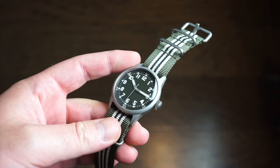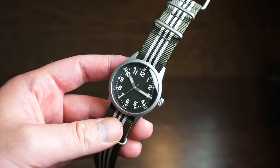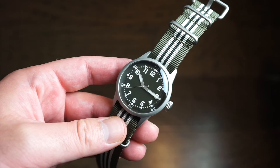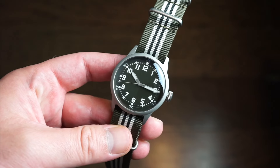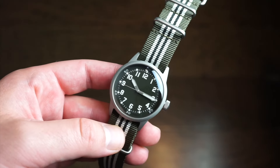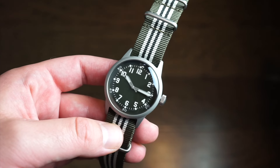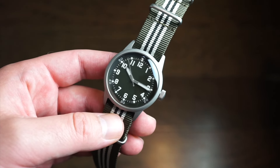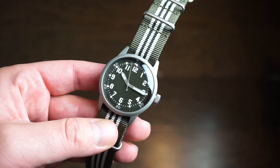Welcome back to Watchdiction Watch Reviews. Today we have an interesting watch from Praesidus Watches. I've reviewed a few of their watches in the past — they have some pretty cool U.S. military-themed watches from different eras. This is one of their newest releases, actually sold out on the first batch, but the second batch is available for pre-order delivering in August. I'll drop a link in the description below.